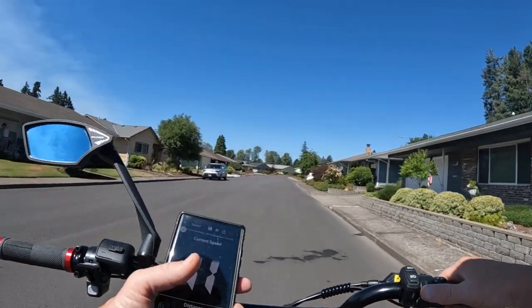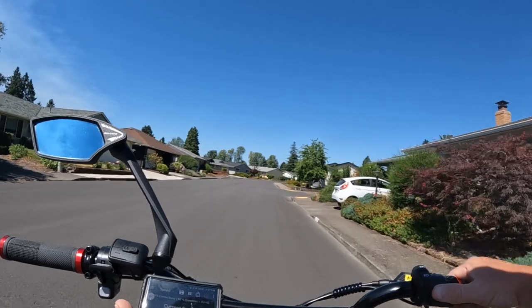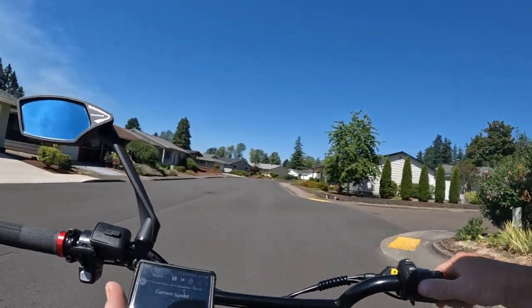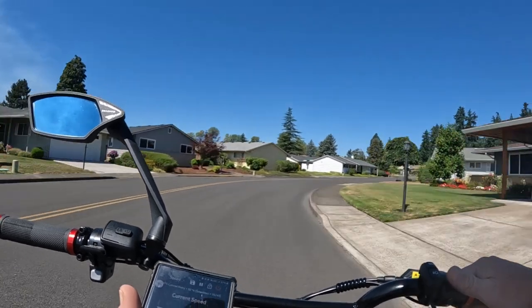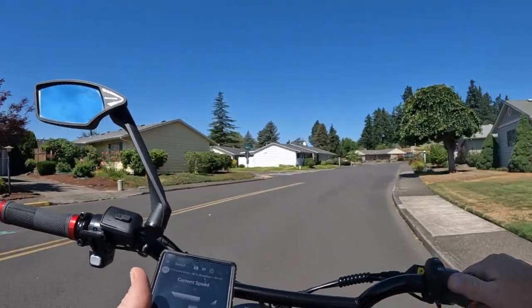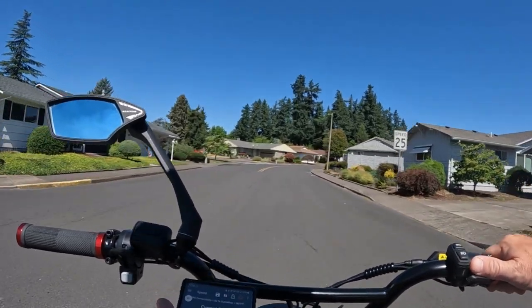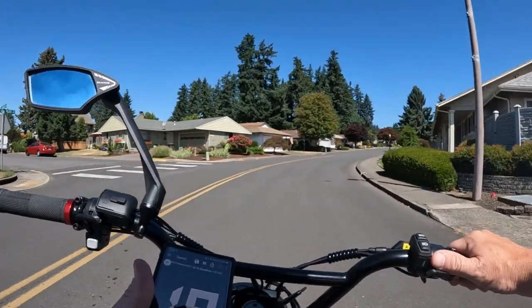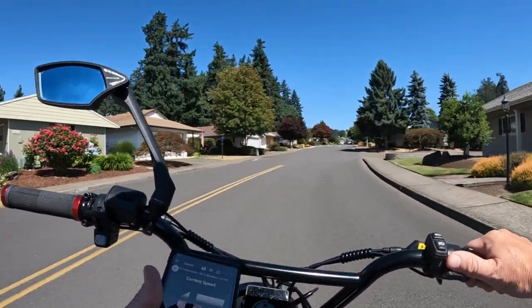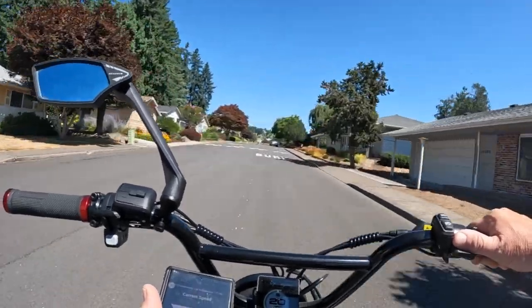We're kind of going to — I don't know if you can see these side by side — but pretty accurate, within one mile per hour or so. It's pretty accurate. And people are saying about it not being accurate. It might be off a little bit by less than one mile per hour.